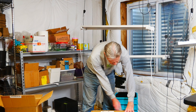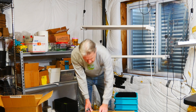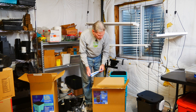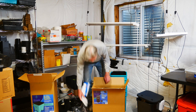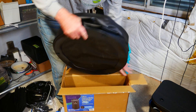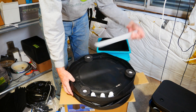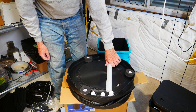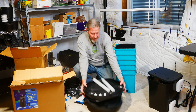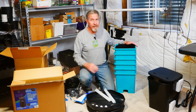Now let's take a look at the reservoir — this is where the water flows in and out of. It also comes with instructions, some couplers, valves and grommets, and the collapsible reservoir itself with support tubes. This is a 25-gallon reservoir, which is more than enough for these six grow buckets. If you're setting up a bigger hydroponic system, you can get reservoirs from GrowAce of 60 gallons and 105 gallons.